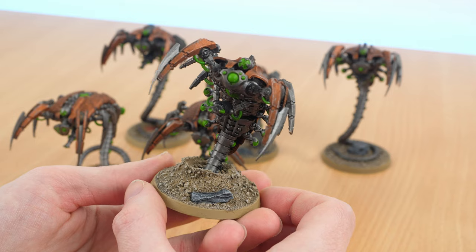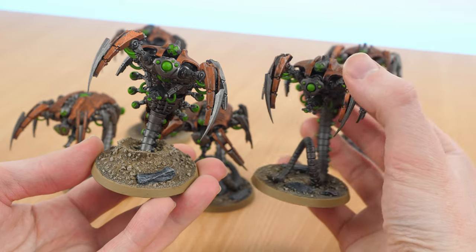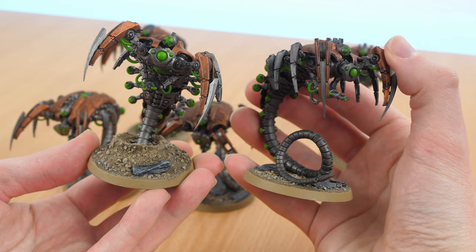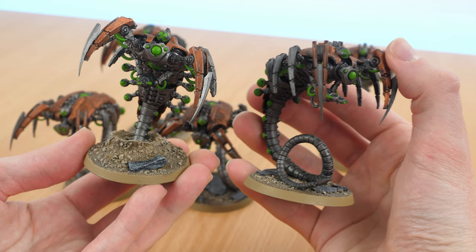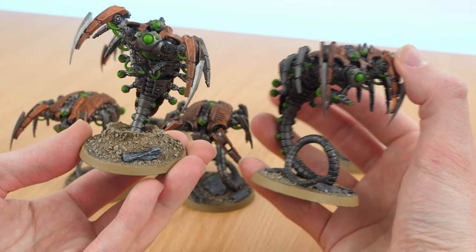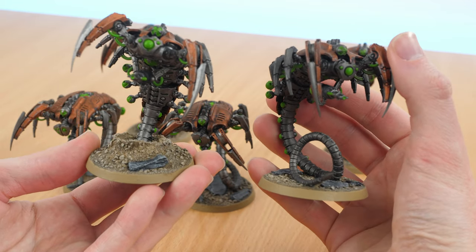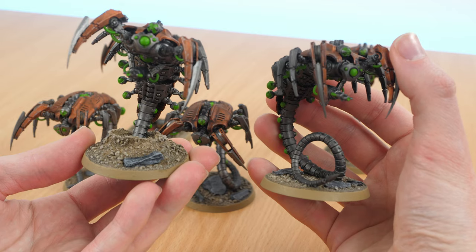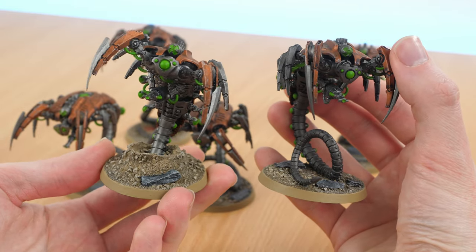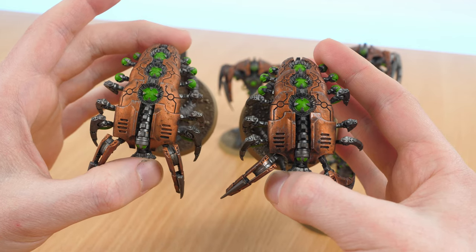That really helps to sell the effect that the ground is being pushed up by the Wraith, and I'm really happy with how this one turned out. The body I used was one that had a very unusual shape to the tail. I thought that if I doubled up on it, it was going to be very obvious — there are only three poses spread across a squad of six, so there will be duplicates. I picked the one I thought would be easiest to spot as a duplicate, and it also had a nice arch to the tail, making it the easiest one to turn into one that was spreading out on the ground.